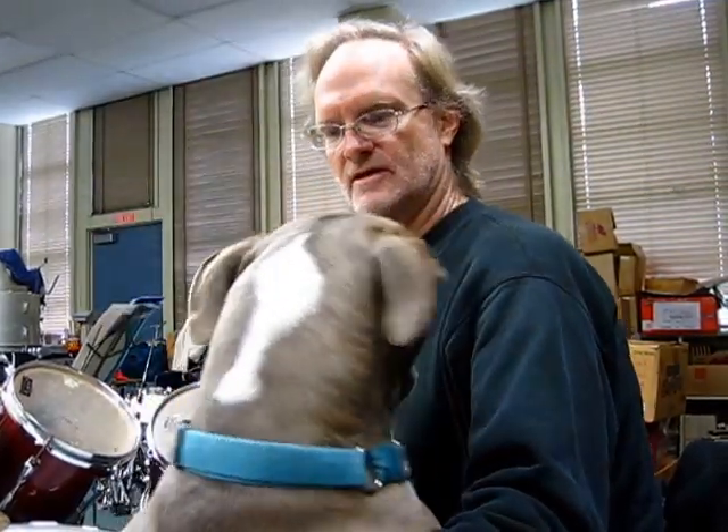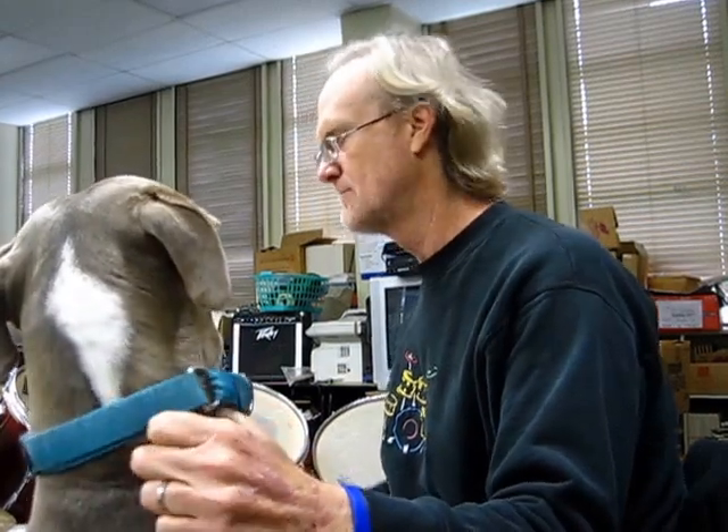Before you know it, she's going to be slamming down some drum grooves and rocking on with the best. You watch, she's going to get in there and rock it. Anyway, today we're going to switch gears a little bit and talk about the cymbals.